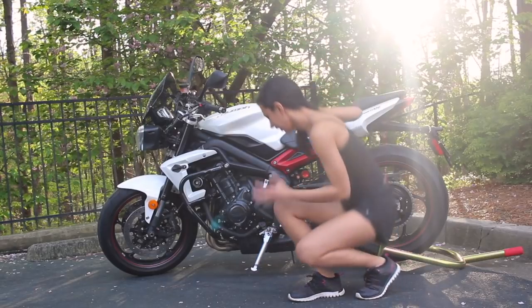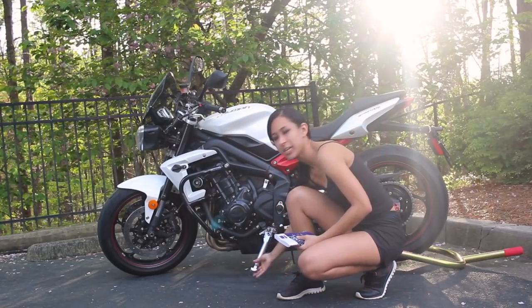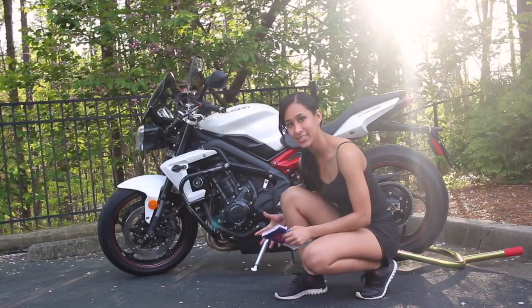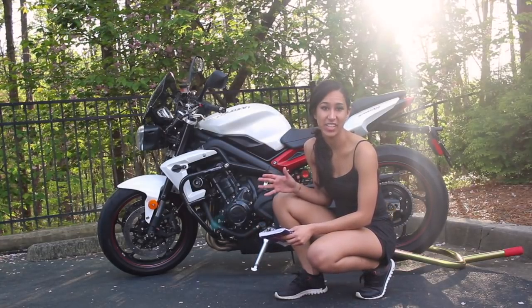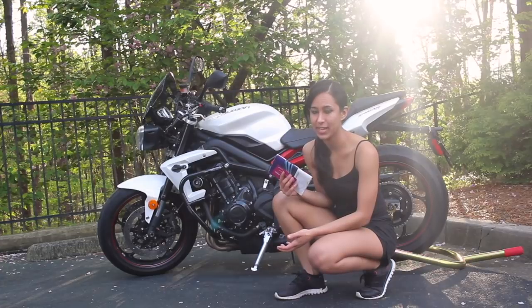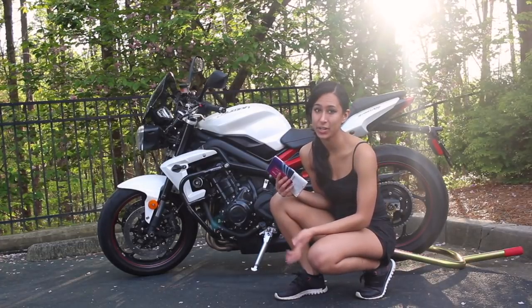One of the things I'm going to check is the kickstand. Make sure that it springs back and forth just fine. One ride I did, I dropped my bike and it bent the kickstand. I didn't realize that until I was on the ride and I couldn't shift gears because the kickstand was bent and blocking my gear. It was an easy fix — another rider bent it back — but that could have been pretty bad.